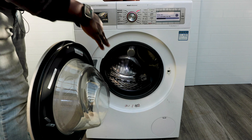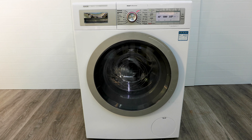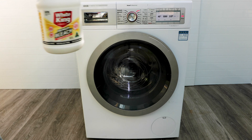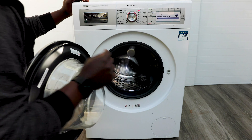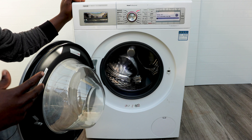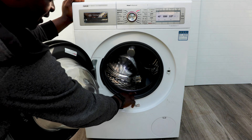I'll be showing you how to clean and maintain your Bosch washing machine, keeping it clear of any mold, gunky build-up, and smells that start building up as you use it more. To start, you're going to need to empty the drum. This will apply to most Bosch washing machines, and the principle is the same across different brands — Samsung, LG — most front-load washing machines.